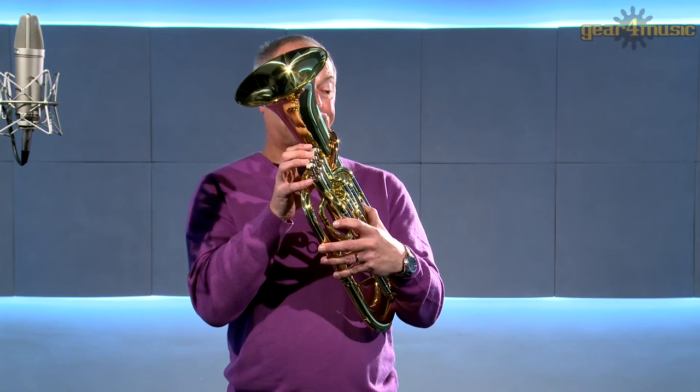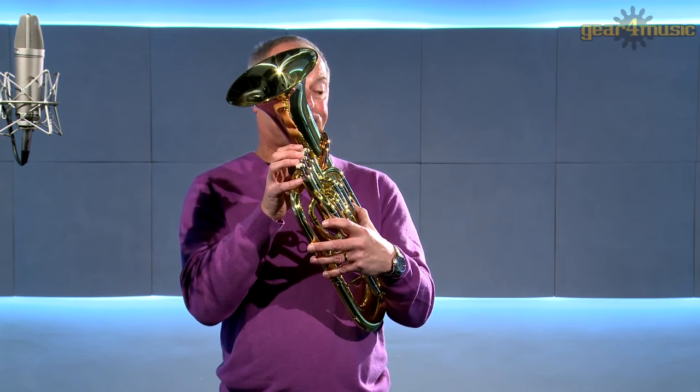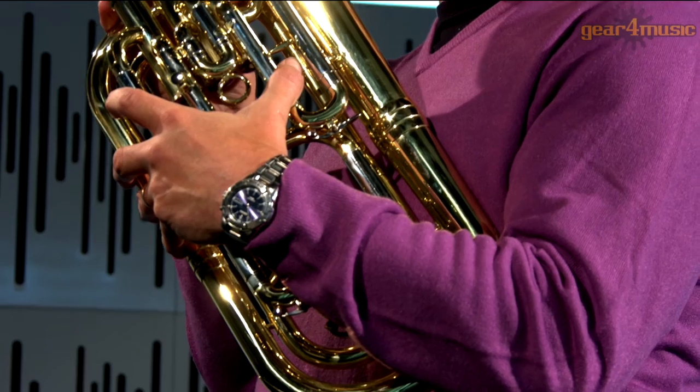The Coppergate Intermediate Baritone comes complete with a silver plated mouthpiece and a lightweight hard foam case.